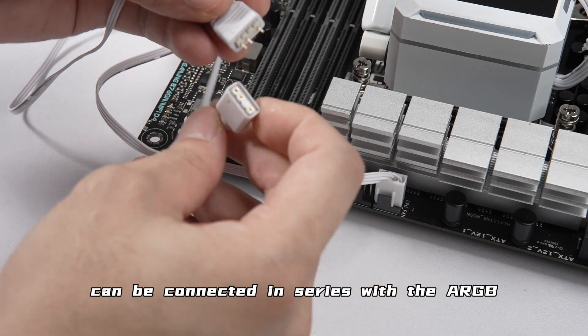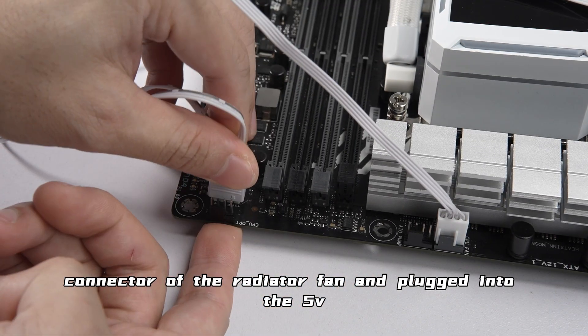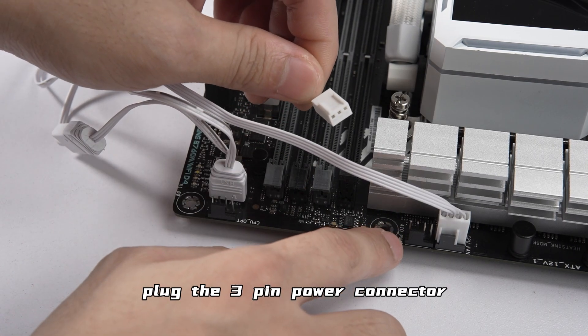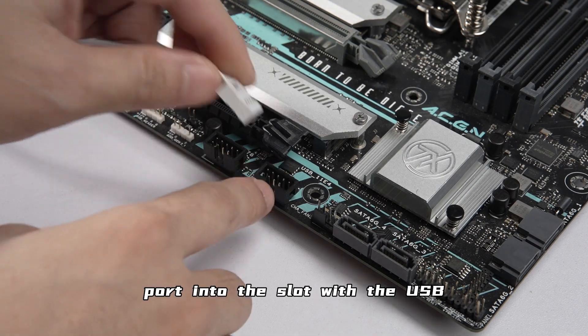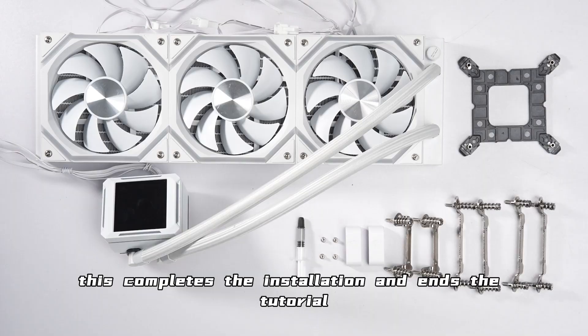Plug the four-pin connector into the motherboard socket labeled CPU fan. The ARGB connector of the cold head can be connected in series with the ARGB connector of the radiator fan and plugged into the 5V socket on the motherboard. Plug the three-pin power connector into the motherboard socket labeled AIO pump. Finally, plug the USB connector into the USB header on the motherboard. This completes the installation and ends the tutorial.